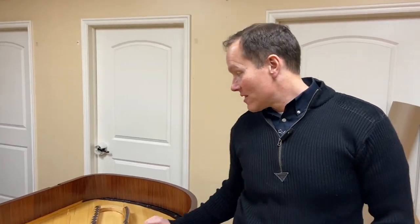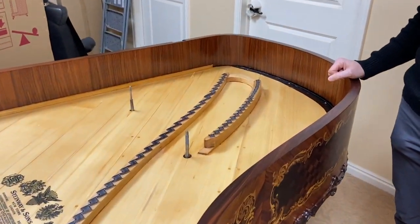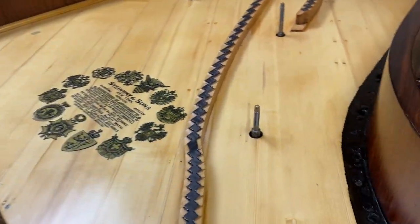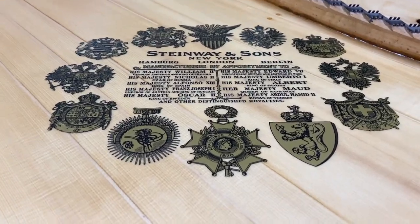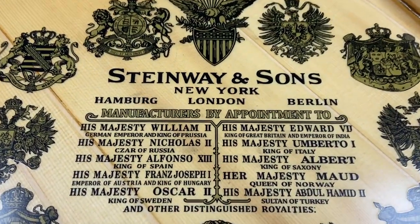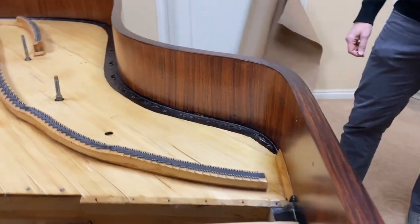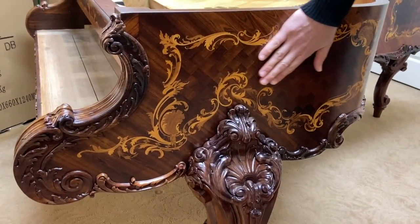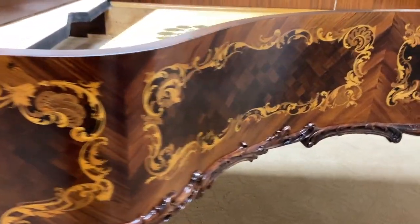We don't normally do a progress video, but this piano is so extraordinary that I thought I would make an exception. This is a 1901 Steinway Model B that is as extraordinary as pianos come. Let's check out this refinishing job — this is done by Curtis Harper, who is a wizard.